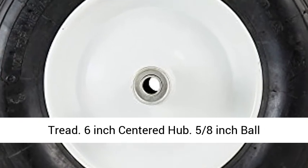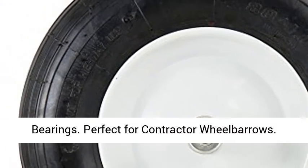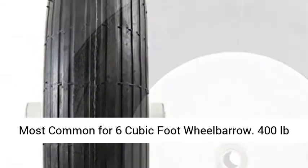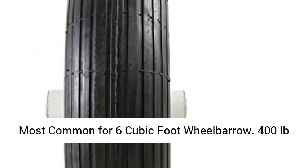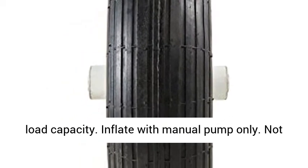Pneumatic, air-filled tire. Ribbed tread. 6 inch centered hub. 5 eighths inch ball bearings. Perfect for contractor wheelbarrows. Most common for 6 cubic foot wheelbarrow. 400 pounds load capacity.